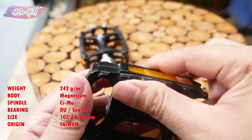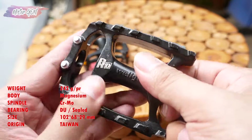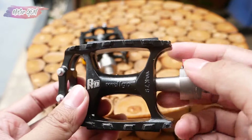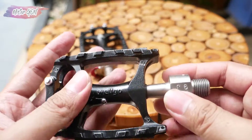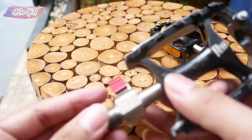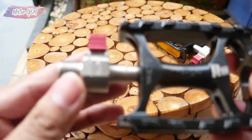Pedal Wellgo ini berasal dari Taiwan. Ukurannya 102 x 68 x 29 mm. Dengan berat di websitenya 242 gram. Nanti coba akan gua timbang, apakah benar beratnya seperti itu.